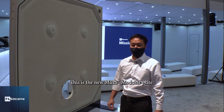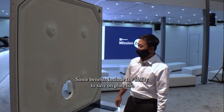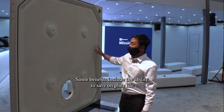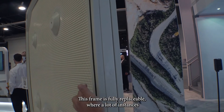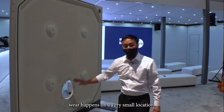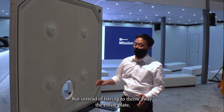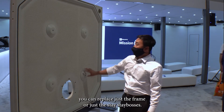This is the new AXA modular plate. Some benefits include the ability to save on plate life. The frame is fully replaceable — in many instances, wear happens on a very small location, but instead of having to throw away the entire plate, you can replace just the frame or just the stay bosses.